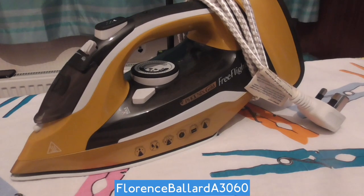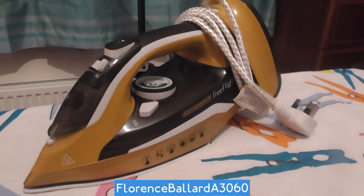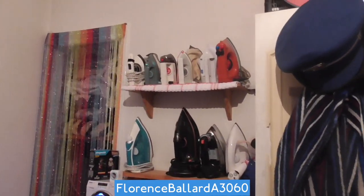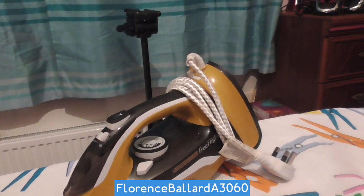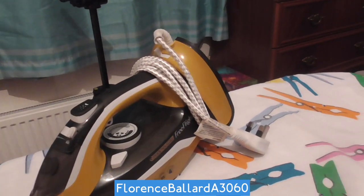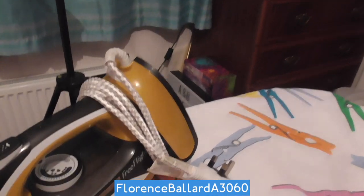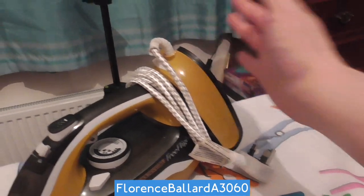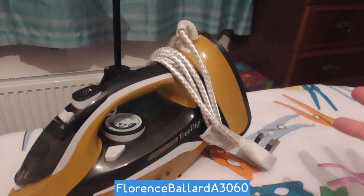So what you're looking at here is a steam iron, one of many in my grand collection. This is known as a cordless iron. You might be thinking how's it cordless if it has a cord on it? Because this is attached to a base — like a charging base, ideally, or docking station.